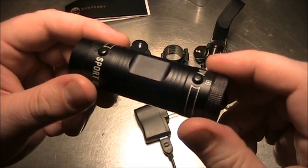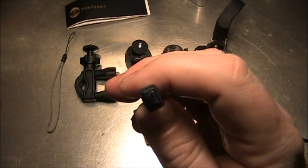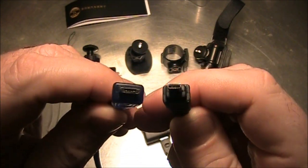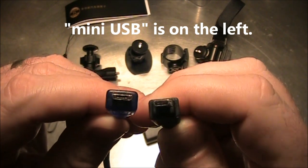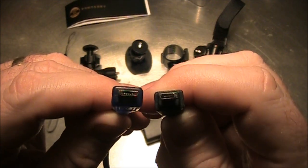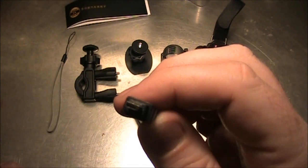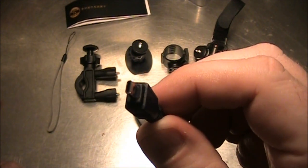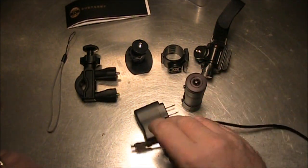The camera's all charged up now, just got it off the charger. I also realized that this adapter I thought was a mini USB is not a mini USB — here's a mini USB, the blue one. You can see it's just a little bit smaller than a mini USB. So this is not a standard USB. If you were hoping to use your phone adapter with it, you're going to be disappointed.